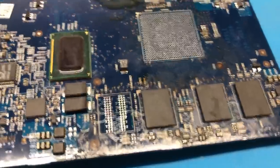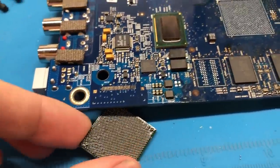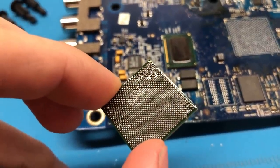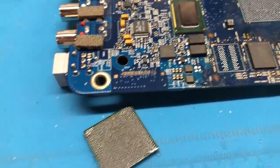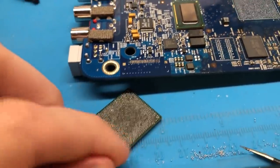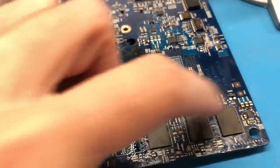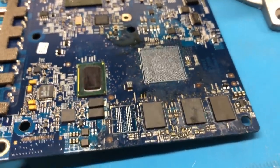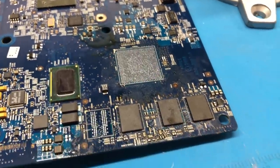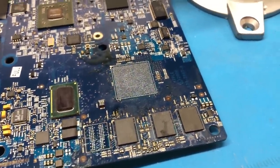I'm going to go ahead and get the Northbridge reballed off camera — the ball density is pretty good on that one with small balls very close together. I'll find the stencil and make something work. Once reballed, I'll figure out which pin to connect the wire to on the Northbridge, solder the chip onto the board, connect that wire to each RAM chip, and then to the pull-up resistor. I'll also reball all the RAM chips again. With that, I'll get this chip reballed and begin the process of getting the wires installed and soldering everything back on.